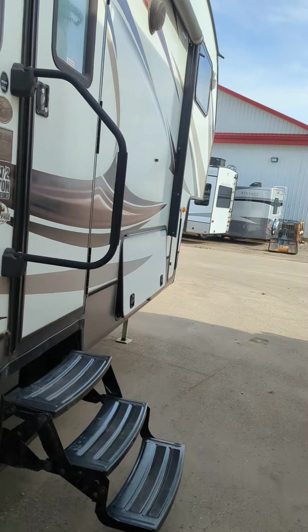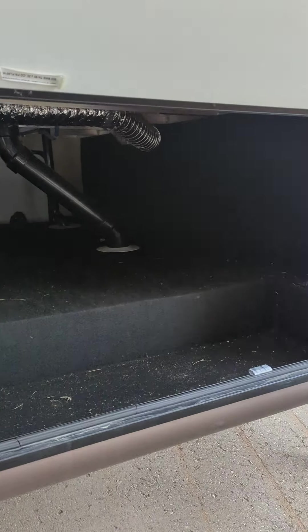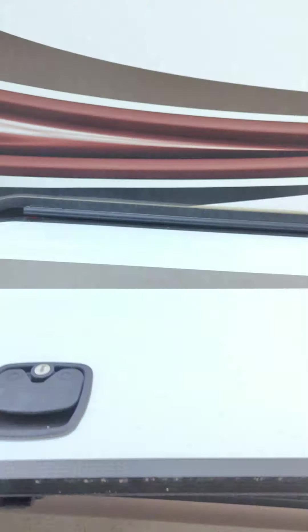Now we'll just head along the side here. Take a look at the storage from this side now. There you go, with slam latches. Now we'll head on inside.